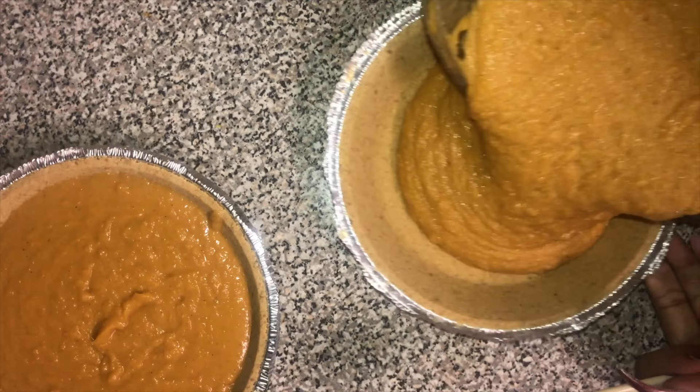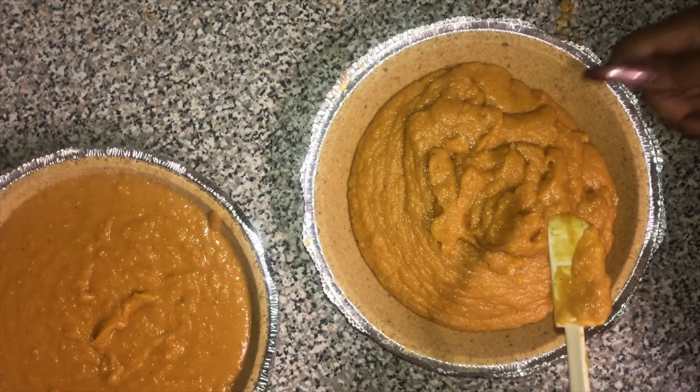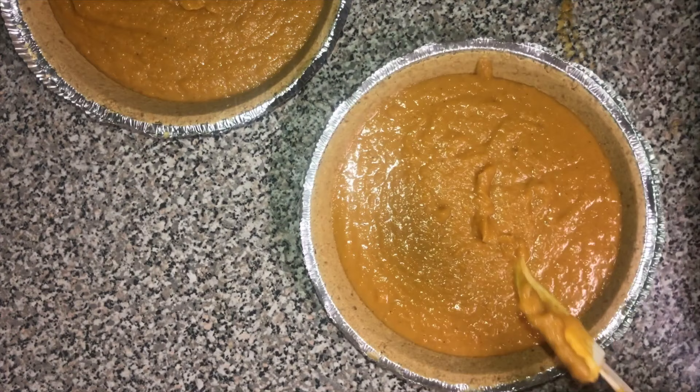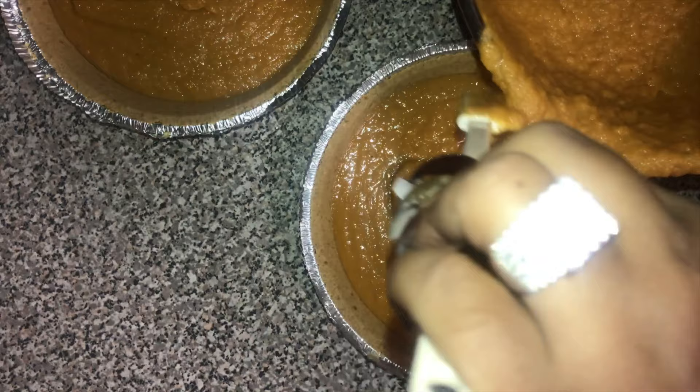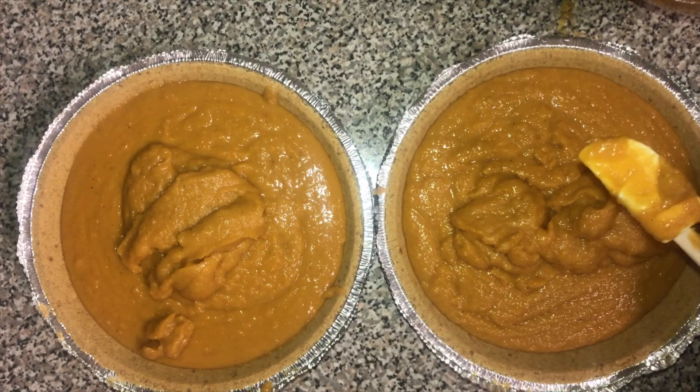Once you get it all mixed up, here's a trick I do before pouring it into the pie crust: I pull the mixing bowl out and whatever is left on the spatula, I leave it. It pulls all of the strings out of the sweet potatoes. So whatever you used to mix the sweet potatoes — don't scoop off what's left on those spatulas or blades. You don't want strings in your sweet potato pie.